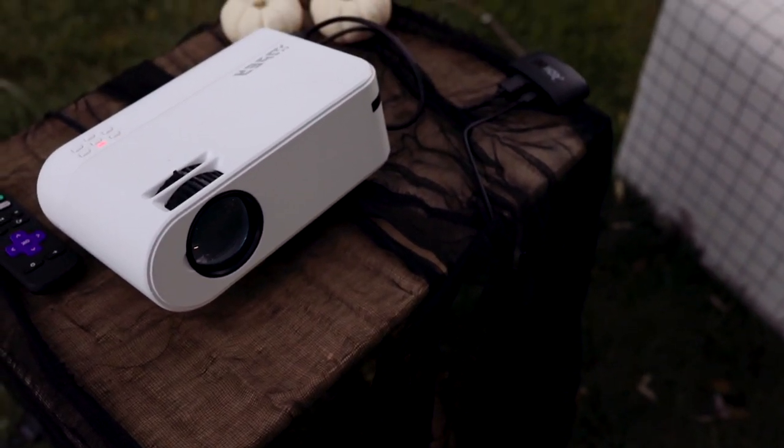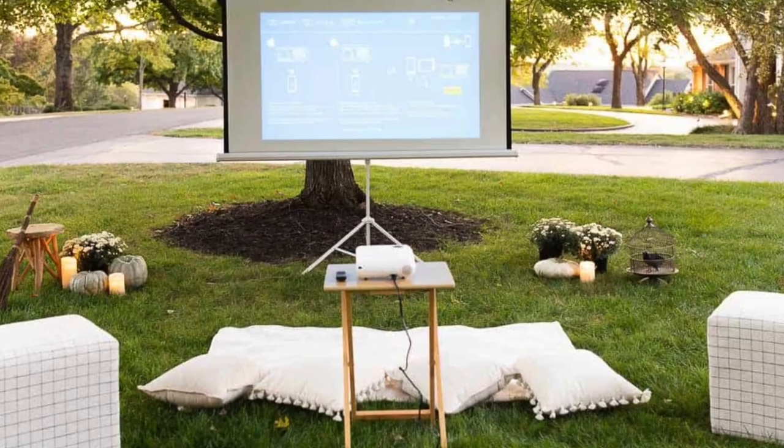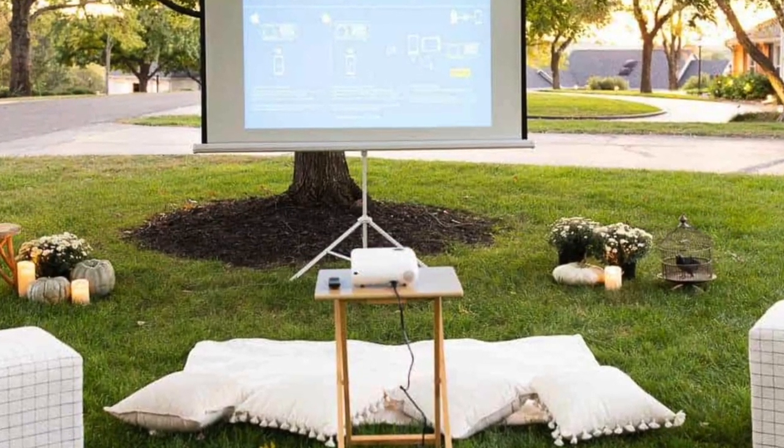Another thing you'll need of course is a projector. I'll link to that in the description below, but not all projectors are created equal. You'll want one that has wireless capability so you can use your phone or computer and not have to hook up your DVD player, although that is of course an option — it's just one more step to setting up an outdoor movie night.